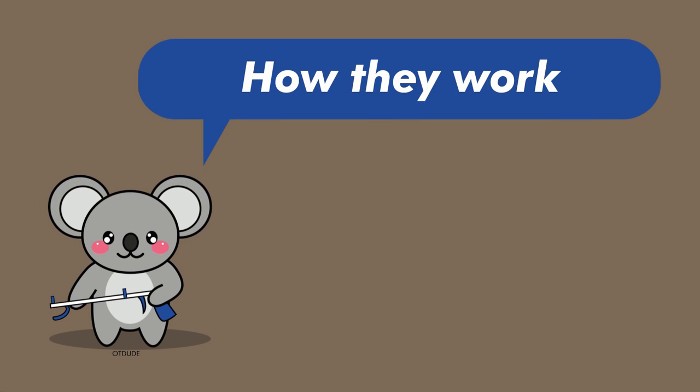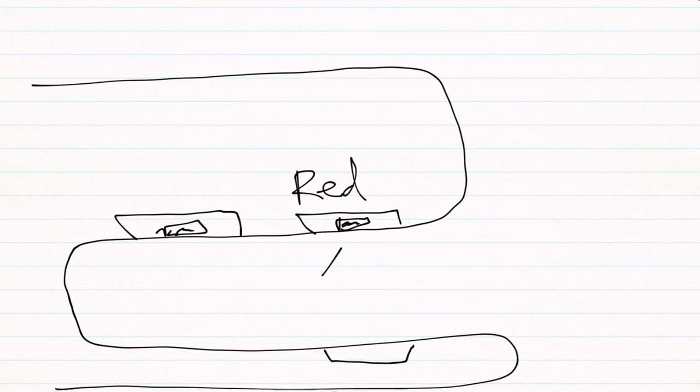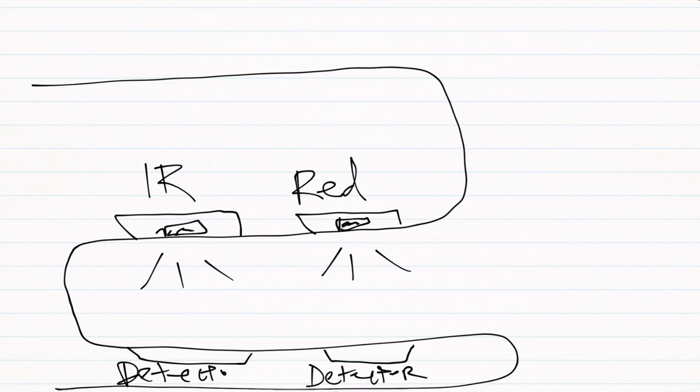So how does a pulse oximeter determine the oxygen saturation from being just clipped on the finger, earlobe, or other body part? As you may have noticed, there is a red light that shines when you look at a pulse oximeter. The red LED light has a wavelength of 660 nanometers. On one end of the pulse oximeter there is an LED emitting red light, and directly opposite, on the other side of the clamp, there is a detector made to read the emitted light. Pulse oximeters actually contain two lights — you cannot see the second LED because it is infrared light on the 940 nanometer spectrum.